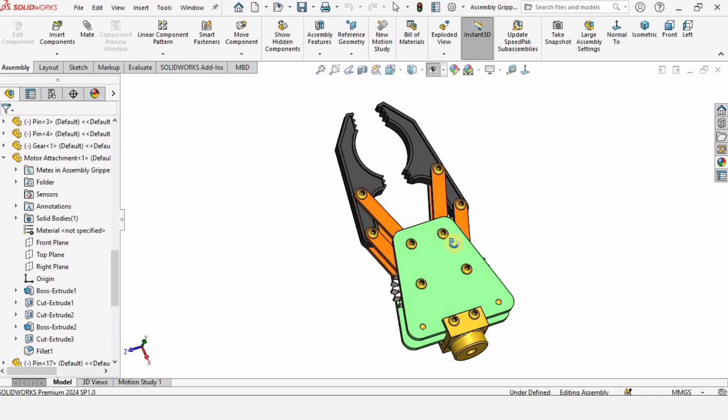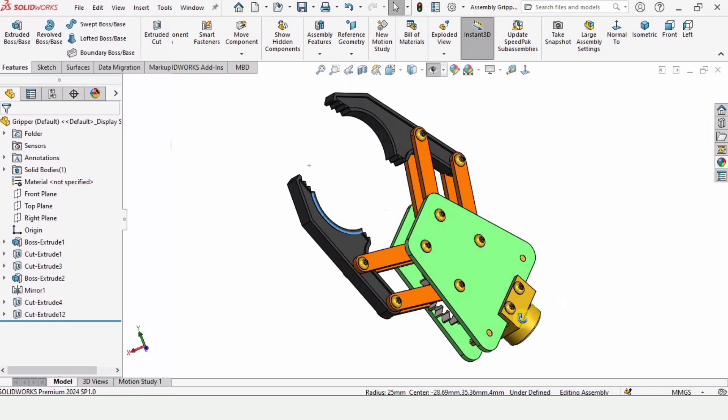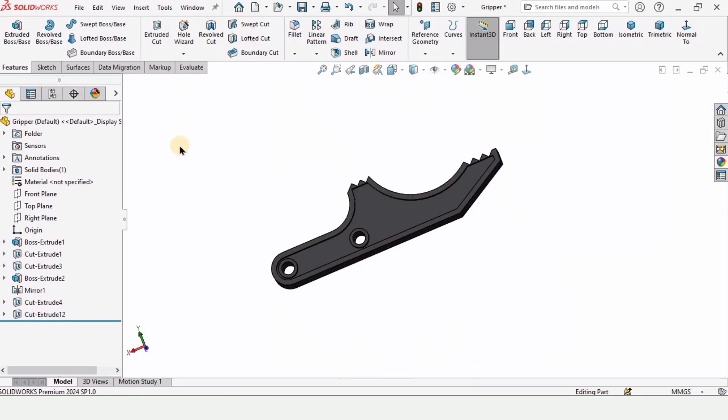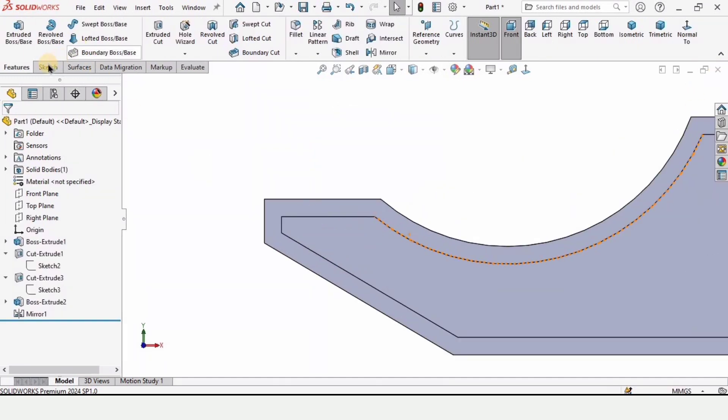Welcome to this video on robotic gripper. In this video we will be completing what we have left in the previous video, which is making the teeth for the gripping element, and also we will be making a gear as well. So let's begin. Here is the gripping element. If you have missed the previous video, I will provide the link in the description so that you can make it.